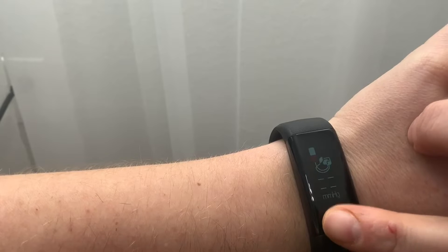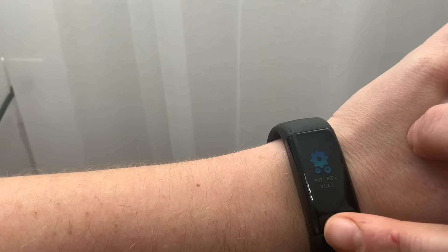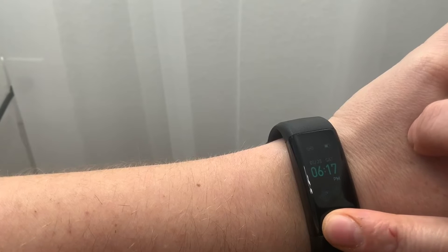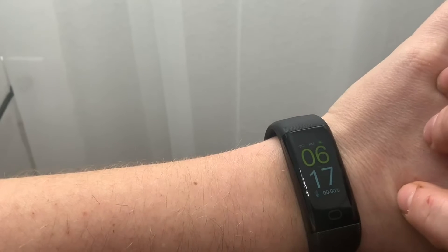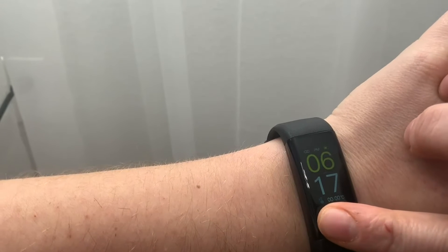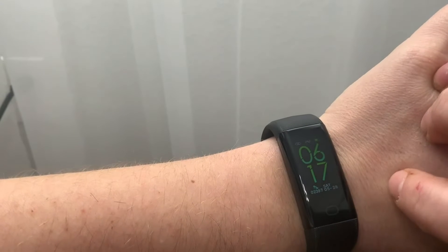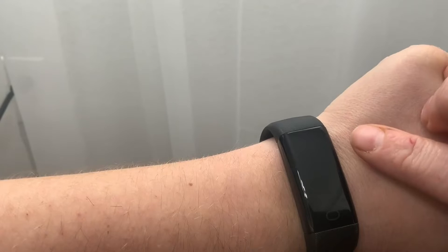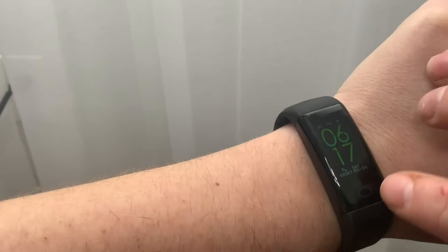If you accidentally get through the clock faces, you have to press the button a few times to get back. This one is my favorite because it has the steps, date, and time. I've been wearing this for about four days and I'm at half battery, so I think it's wearing pretty well considering I'm doing all the tracking.